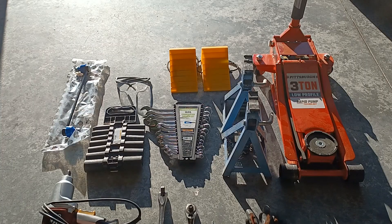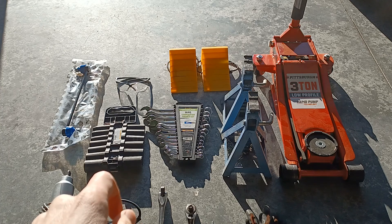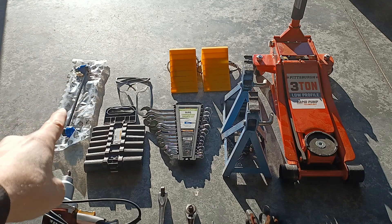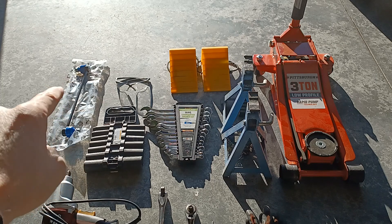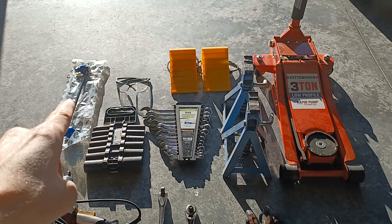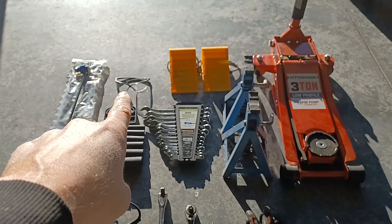Before we get started I'm going to show you some tools that you're going to need and some optional ones that might make your job a little easier. First, obviously, you're going to need your sway bar links. I'm going to be replacing both on each side on the front, and I recommend doing that — if you just replace one, the other is probably right behind it to fail, so please do both.